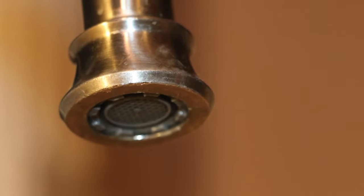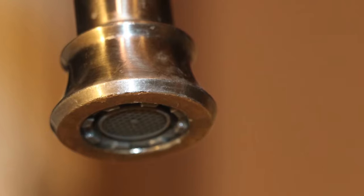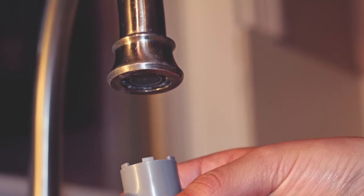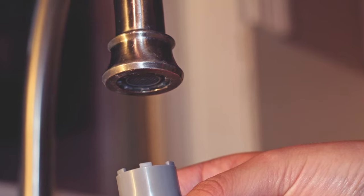Cachet aerators are inserted into the tip of the faucet and are hidden from view. They are also called recessed faucet aerators. Cachet aerators can be cleaned the same way.